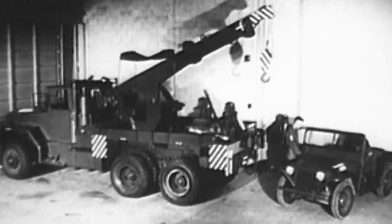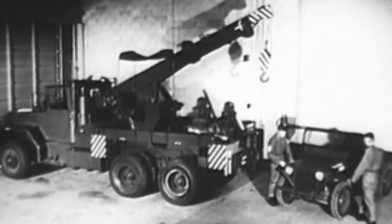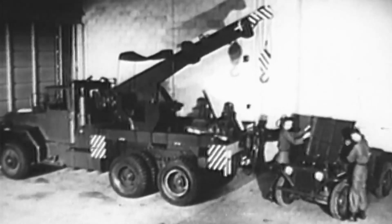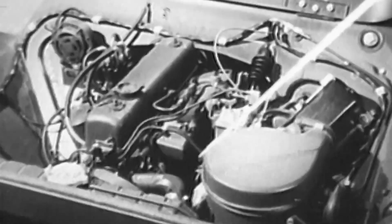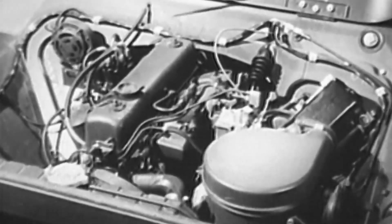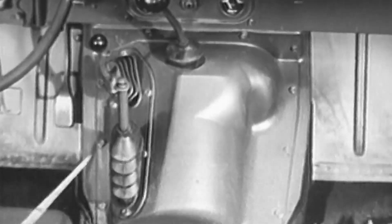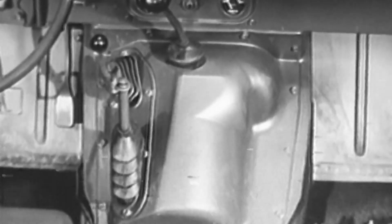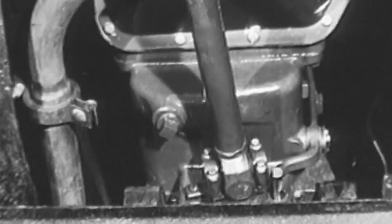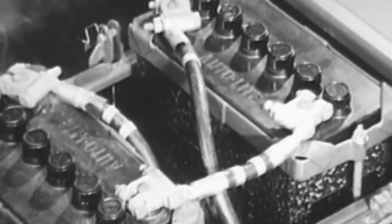When it becomes necessary to do clutch or transmission repair on the M151 vehicle, or to replace the entire power package, the power pack is easily removed from the vehicle. To remove the power pack, all connections between it and the vehicle must be freed at the front of the engine, at the left side of the engine, at the right side of the engine, inside the passenger compartment, and under the vehicle. One preliminary step is required before removal of the power pack is begun.